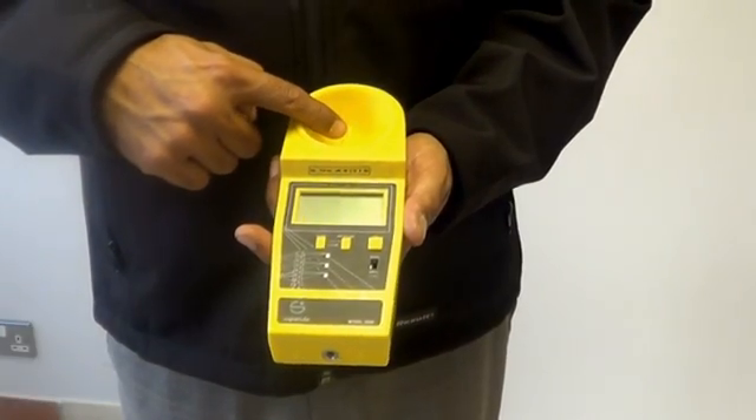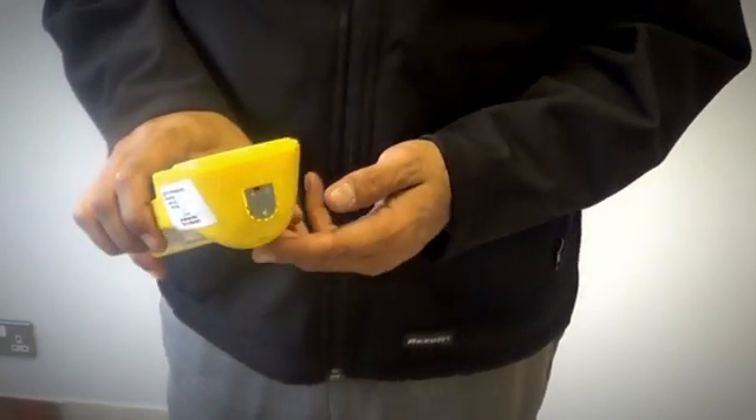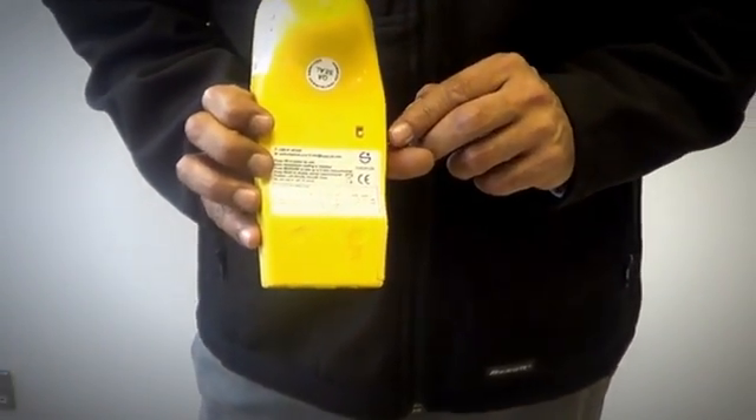It uses an ultrasonic pulse to identify the height of overhead cables of up to 23 meters. It also has an inbuilt thermometer to adjust for temperature. If we look at the back, we can see a switch to measure between imperial and metric.